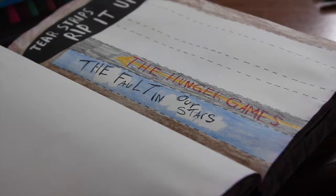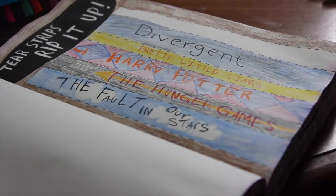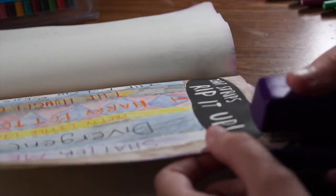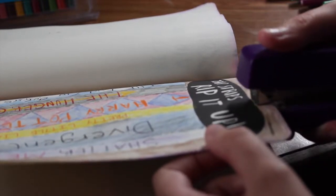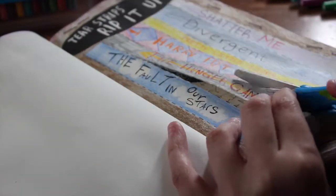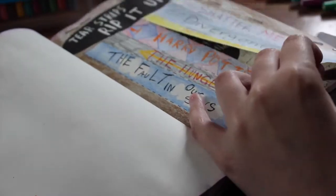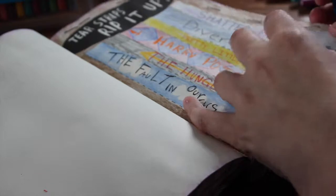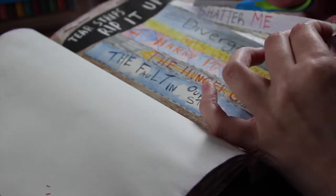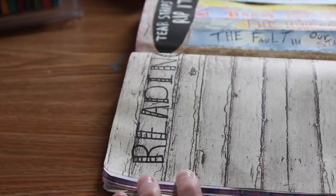I drew different spines of different kinds of books that I enjoyed. Then I grabbed my stapler and stapled around the perimeter of the pages to secure the two together. Then I'm taking scissors to cut these strips up — I tried to rip them like it said but it was very hard, probably because I should have done it before I stapled the pages together. So I just used scissors. And this is what it looks like when you lift all the little books up.